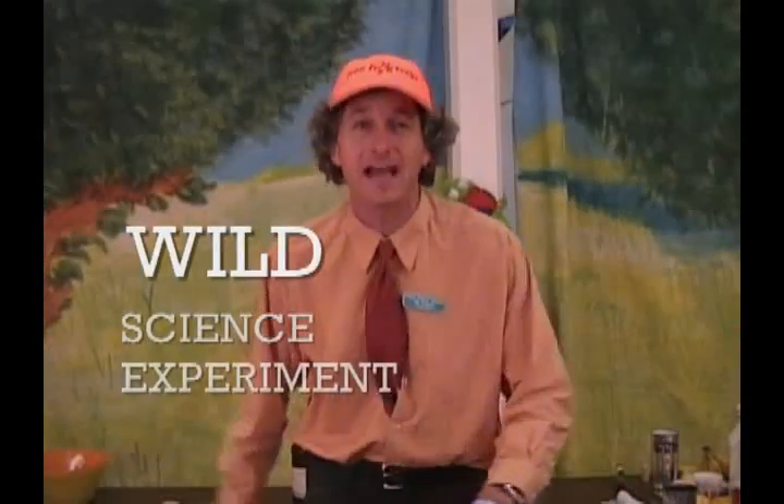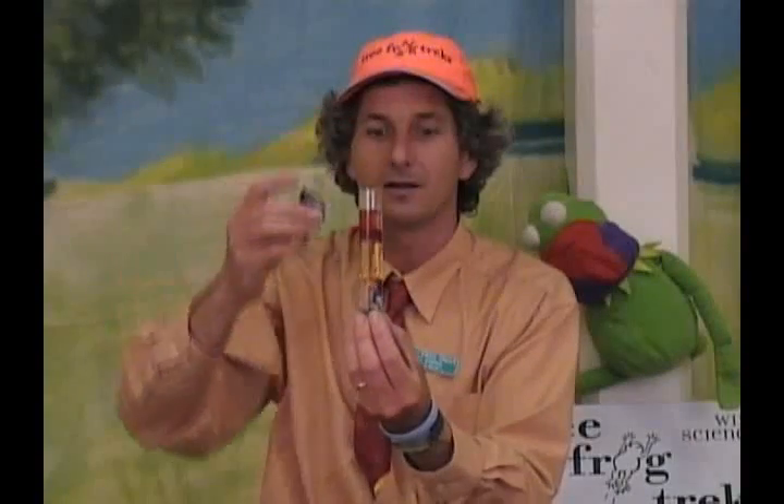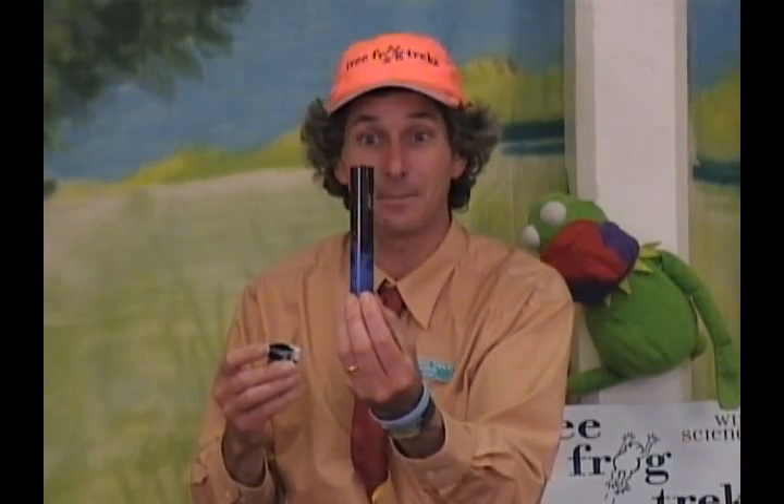And I've got a wild science experiment for you! The baking soda goes straight through the alcohol, it hits the baking soda, and we've got a bubbling, fast and furious lava lamp.